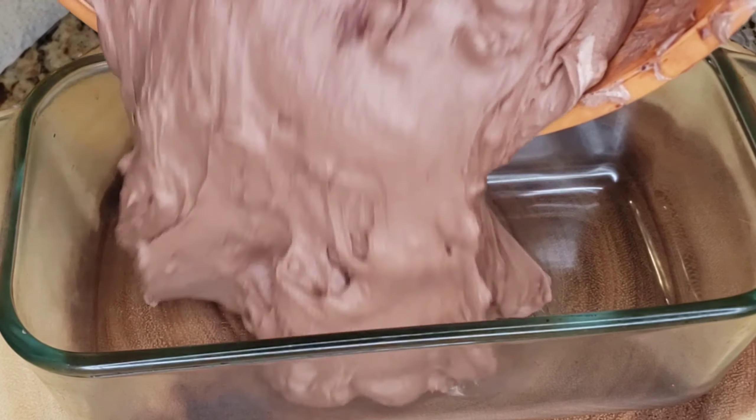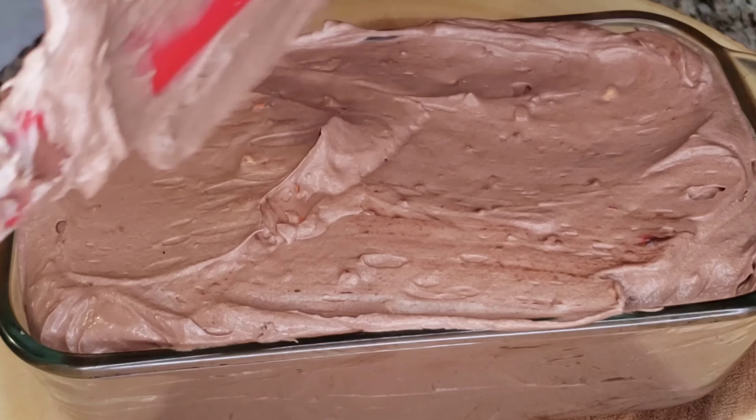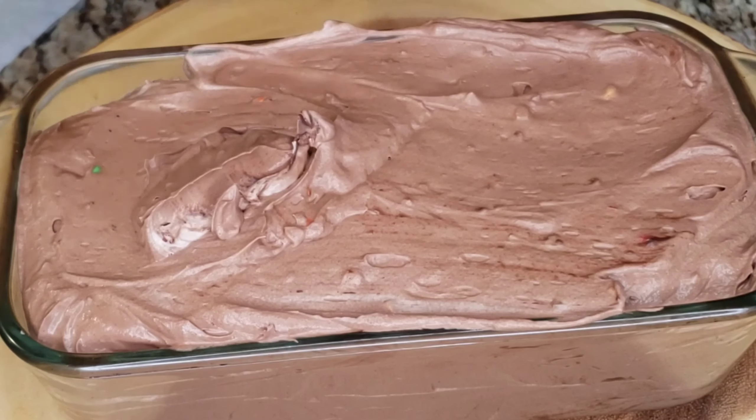Scrape all that into our container — you don't want to leave anything, make sure you scrape everything out because this is delicious stuff. You can make this with the kids too. Smooth it out a little bit and put it in the freezer for three to four hours.